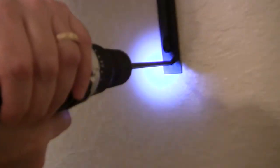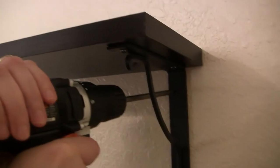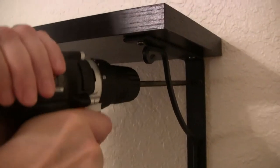Now let's just get these three over here. I'm not squeezing the trigger down hard — if you see it going slow that's just because I'm putting a tiny bit of pressure on the trigger.